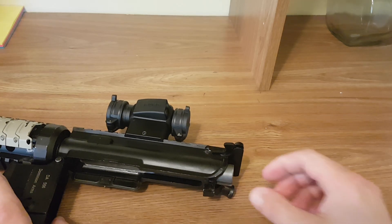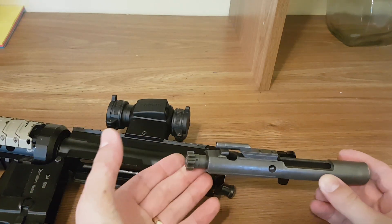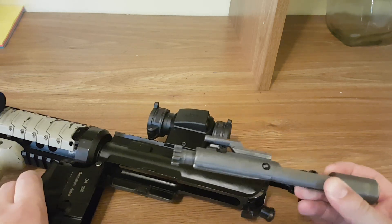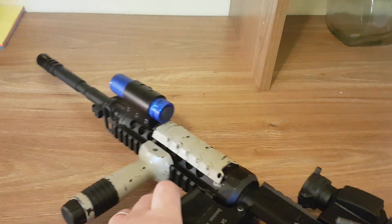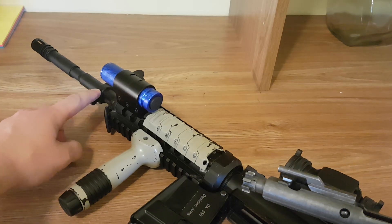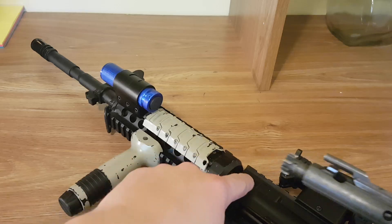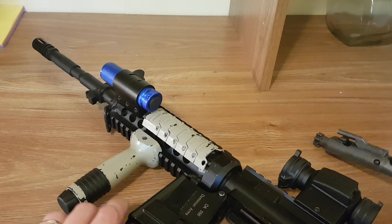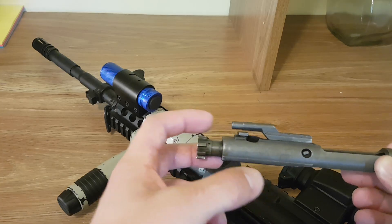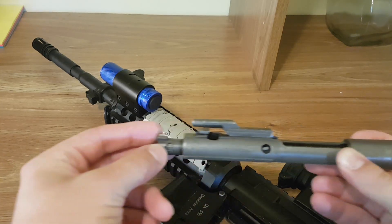Basically, the purpose of the forward assist comes down to how the AR-15 works. It uses a system called direct impingement. When the rifle is fired, the bullet exits the barrel, but there's a little gas port in the barrel. The gas is siphoned back up through a tube all the way back into the receiver where it meets with the bolt, and this tube interfaces with the gas key on the bolt.